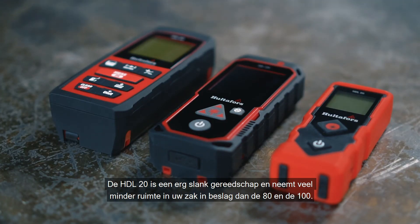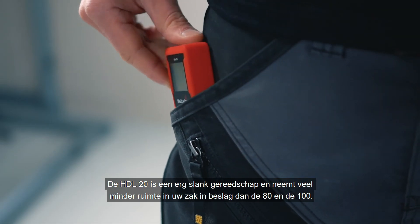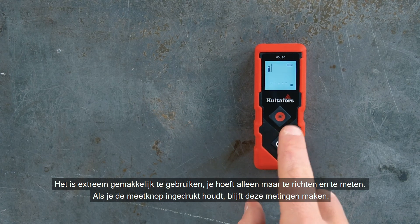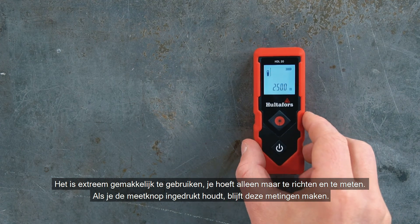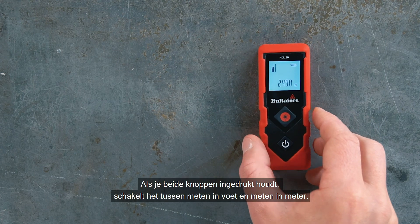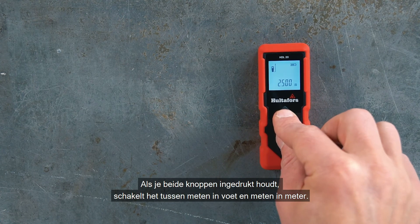The HDL 20 is a very slim tool and takes up a lot less space in your pocket than the 80 and the 100. It is extremely easy to use — you just point and measure. If you hold down the measure button, it also takes continuous measurements. If you hold down both buttons, it switches between measuring in feet and measuring in meters.